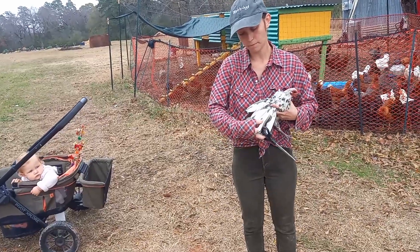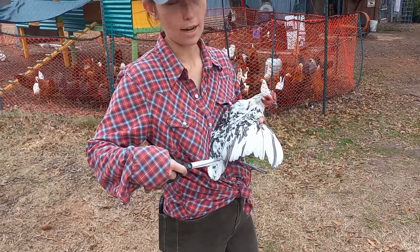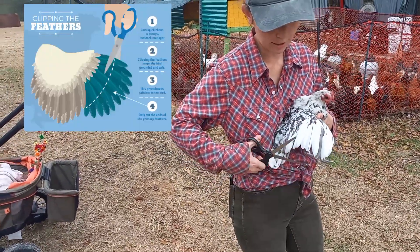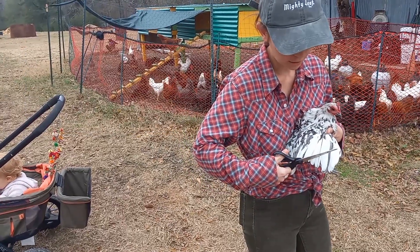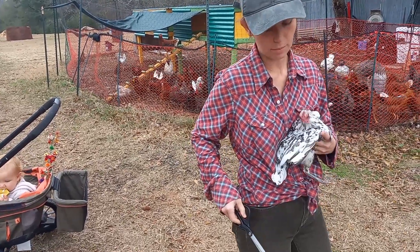I'm going to show you really quickly how to do that. It's very pain-free for the bird. You can see there's kind of a divide right here between the secondary feathers and the flight feathers. There's usually like eight that need to be clipped, so I like to follow this natural curvature. You're not gonna hurt your chicken at all. That's it. Easy peasy.